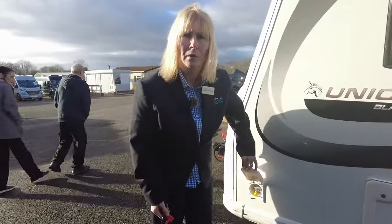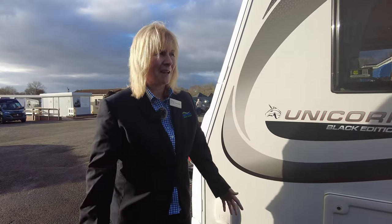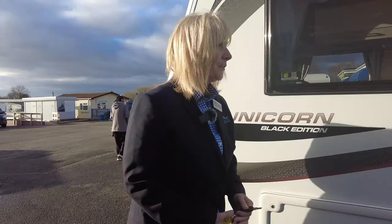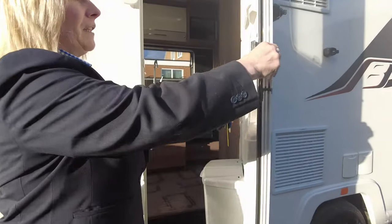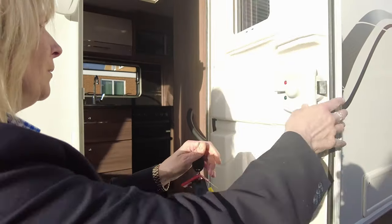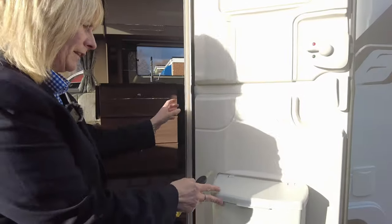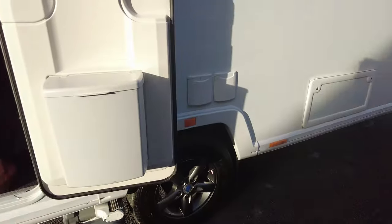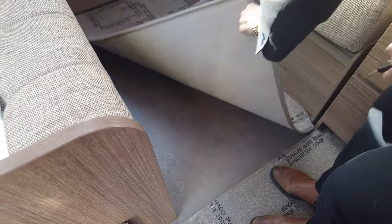The caravan has a gas barbecue point. Our shop sells gas barbecues, so you might want to have a chat with them and they'll show you what we've got. So let's take a look inside. As we go in, you can see the door is a stable door and the caravan also has a fly screen. You will see that the caravan has a removable carpet throughout and there's a nice lino beneath.